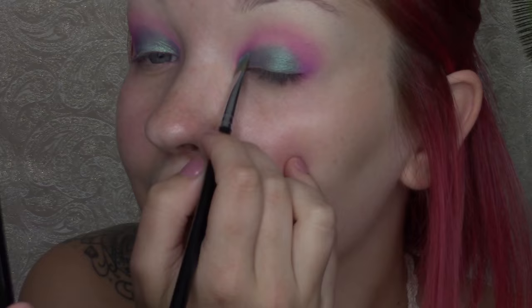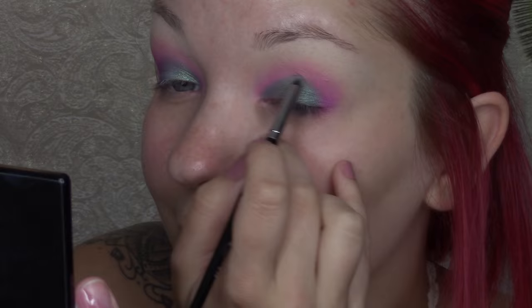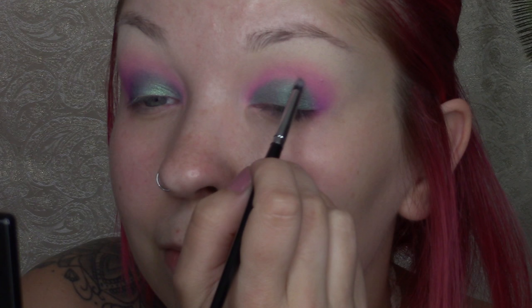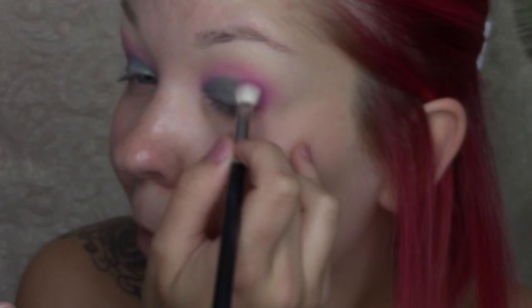Now going in with a shimmery teal green color from the same palette, using the Morphe E36 brush. I'm applying that right over the top of where the ColourPop Flower Shop shadow ends and blending it toward the crease, because it's a lighter teal green and it'll help it look more faded and blended with the pink eyeshadow. Now going back in with that same plum raspberry shade with the M433 brush, applying that to the outer Vs of the eyes, layering it over the green to help mesh everything together. The more blended the better, so just keep blending.